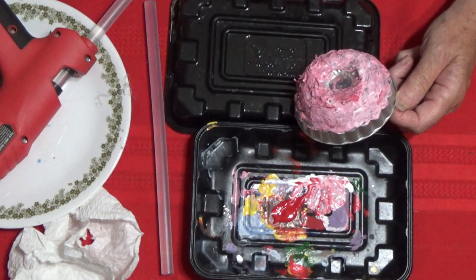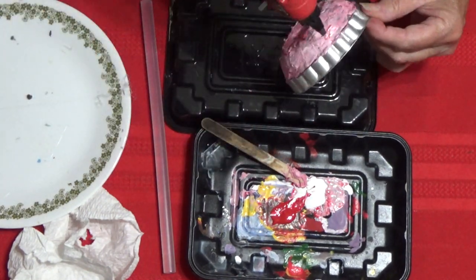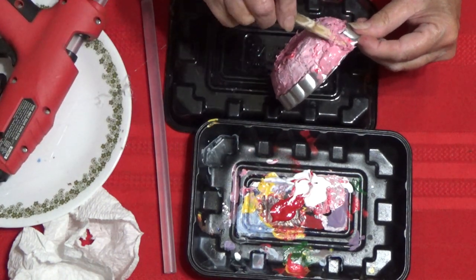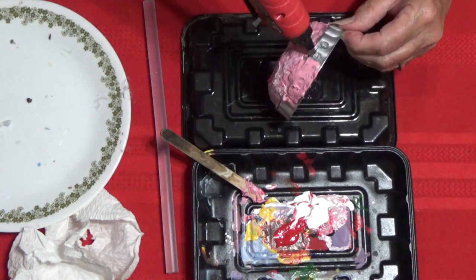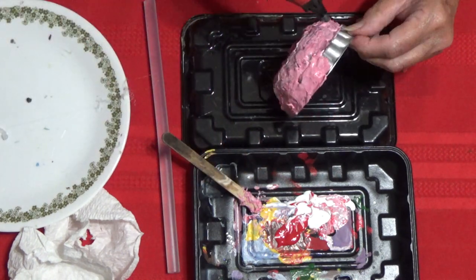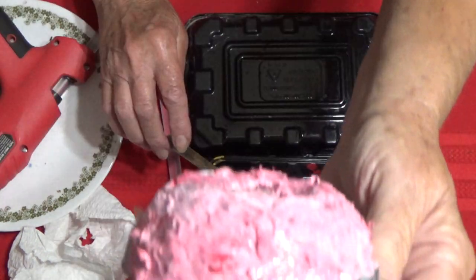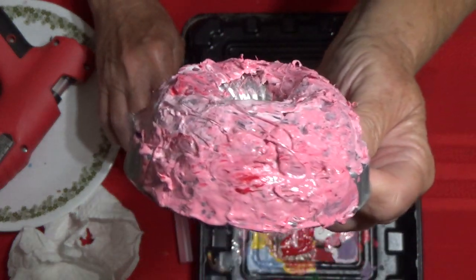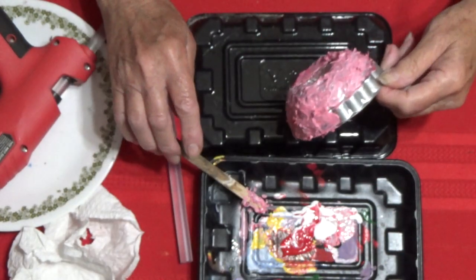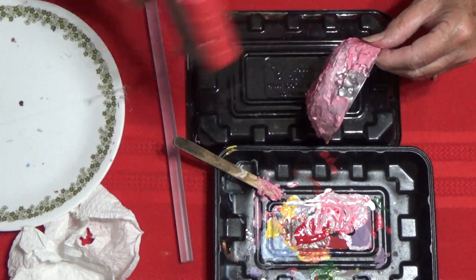I started with the top and then did the bottom. At the end I'll tack on parts of the video where I did the rocks — the rock is done the same way. You could use wood, but the reason I wanted a rock or tin is because this is going to be sitting in water. Close up it doesn't look that great, but when you step back a few feet it really looks good, and you can clean it up and be even neater than me.